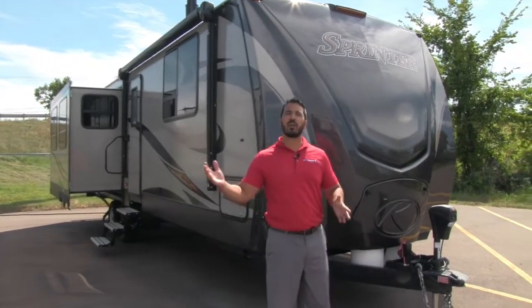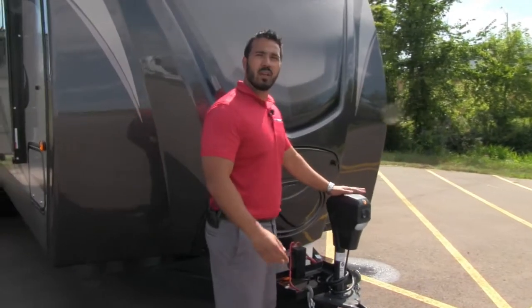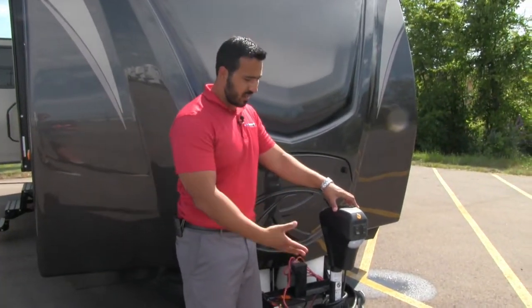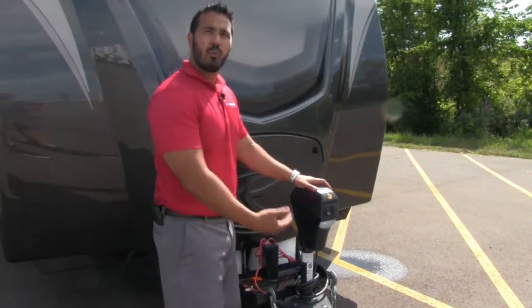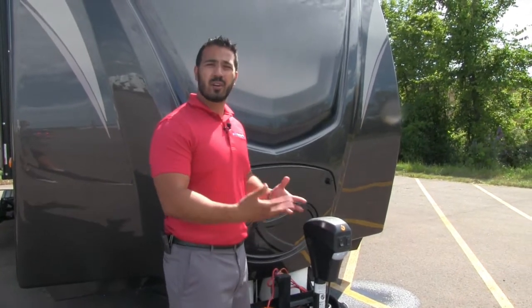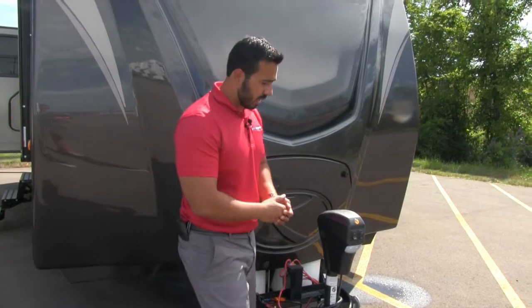Let's go ahead and start up front here and make our way around, then head on in. One of the first things you'll notice is the power tongue jack, which really simplifies the process of connecting and disconnecting to the tow vehicle. You simply touch a button that will raise and lower the front end of your trailer, making it very easy to hook up, especially with a lot of the weight distribution hitches that are out there.